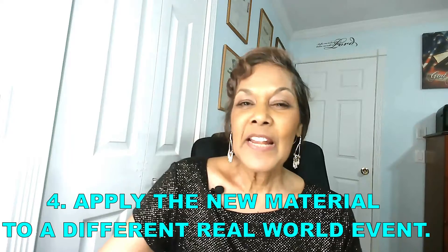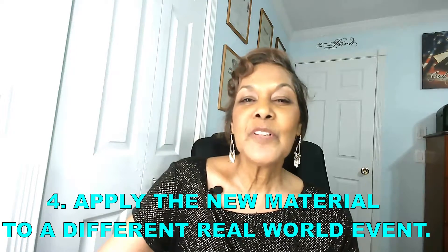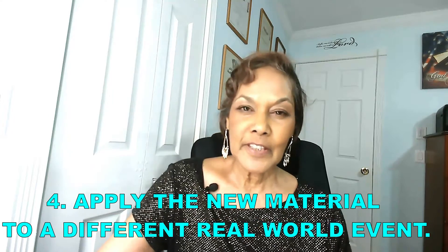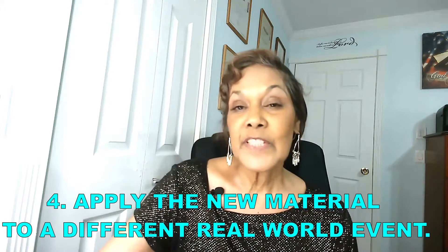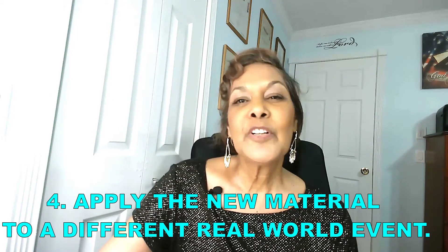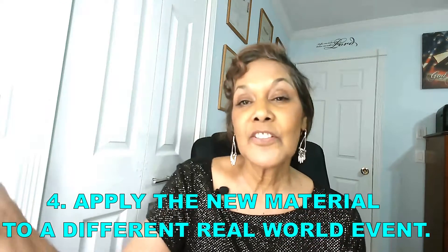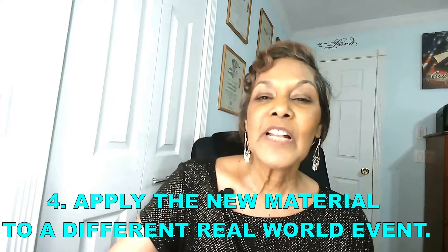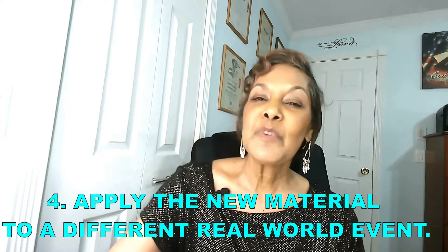The next step is to apply the new concept to a totally different scenario. This will help the student expand beyond what you have taught them into a new area where they can see how that concept may be applied. For example, you could use a skit, a class project, or build a model of a carousel to show the student how it can be done and used. This will help them not only expand on what they've learned, but also help them remember it.